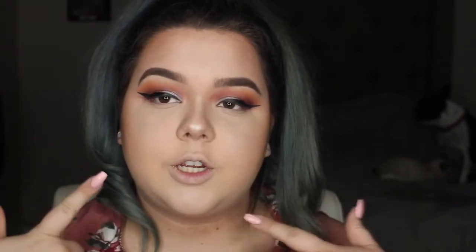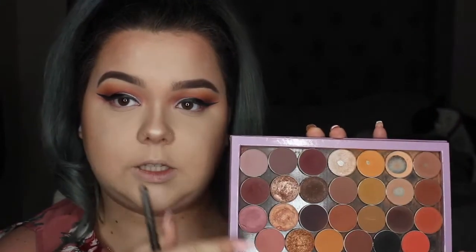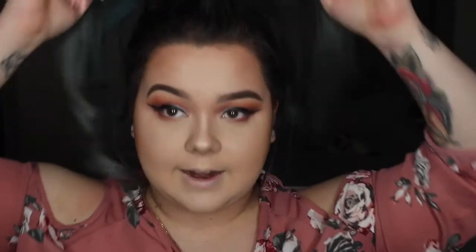I finished my complexion and my winged eyeliner off camera. My animals are sitting back there because it started storming outside. I haven't put mascara on yet — I wanted to come back and do my lower lash line. I'm going to mix Tuscan Sun, that salmon color, with Bitten, and put that on the outer lower lash line.